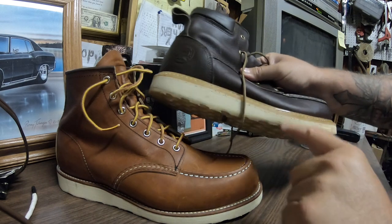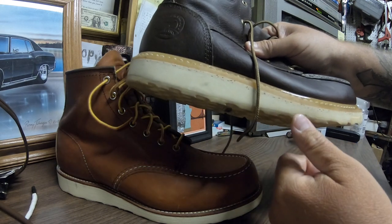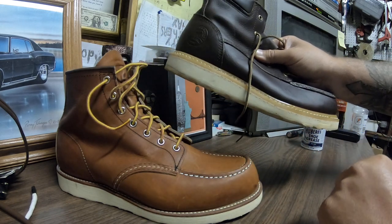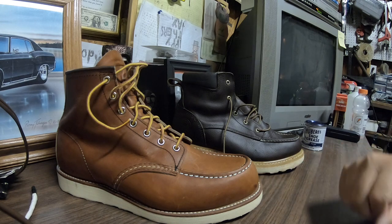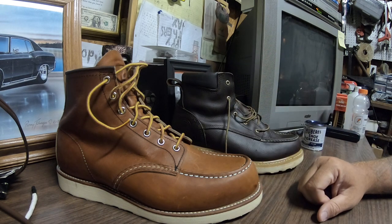This one looks to be separating at the bottom already after three weeks, which is a little concerning to me. The sole is separating from the midsole. The left one wasn't doing that yet. Hopefully it doesn't come off anytime soon because I'd like to at least get a good year out of these.